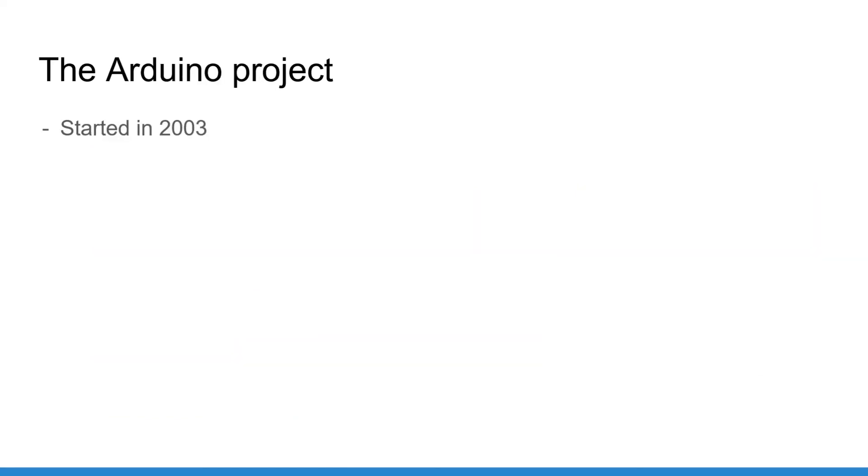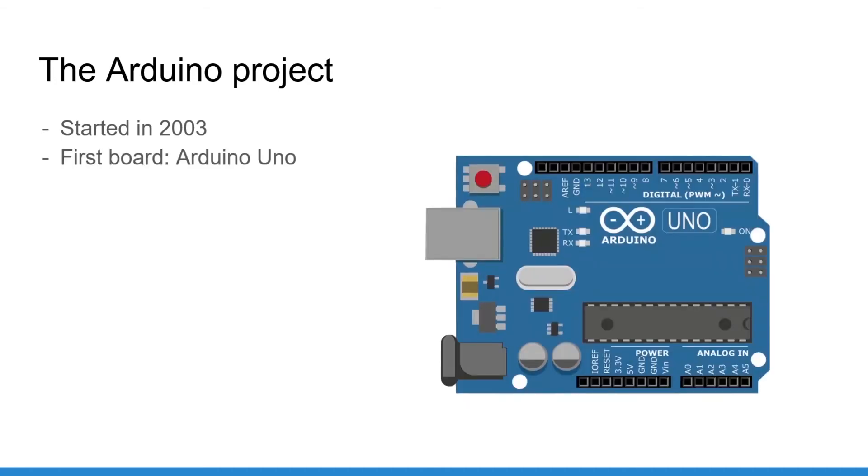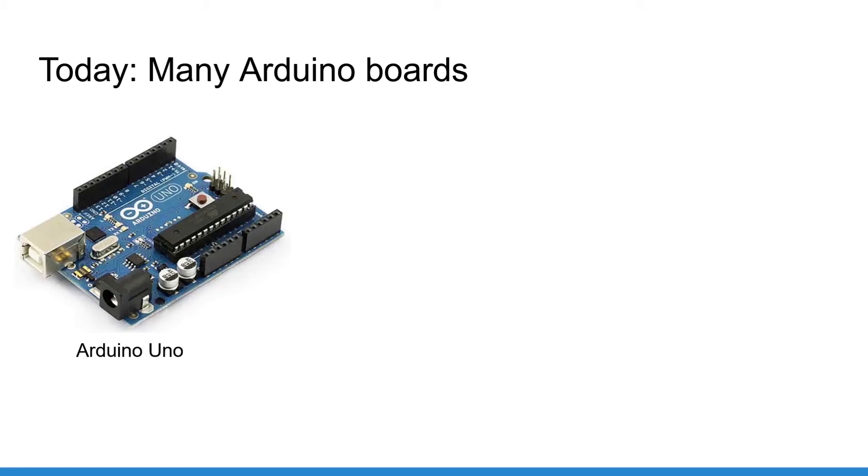When was Arduino created? The name Arduino refers to the Arduino project initiated in 2003, with the goal of providing a low-cost and easy way for anyone to start hardware projects with microcontrollers. The first board created was named Arduino Uno and is still currently the most popular board to get started with Arduino.